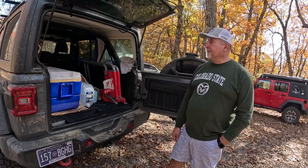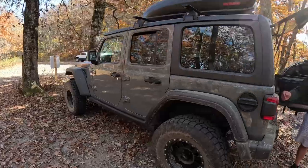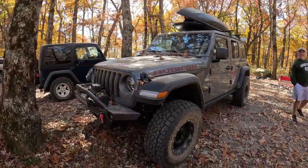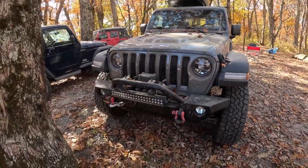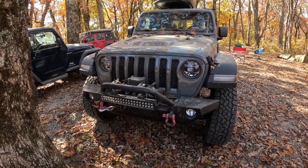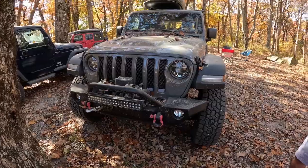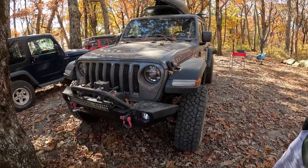It's a beautiful color and has a nicer stance now. The bumper is aftermarket — he wanted to put a winch on it, and obviously you can't do that with the factory plastic bumper. So he got a bumper that he thought would be aggressive enough for what he'd do, giving a little bit of clearance on it.